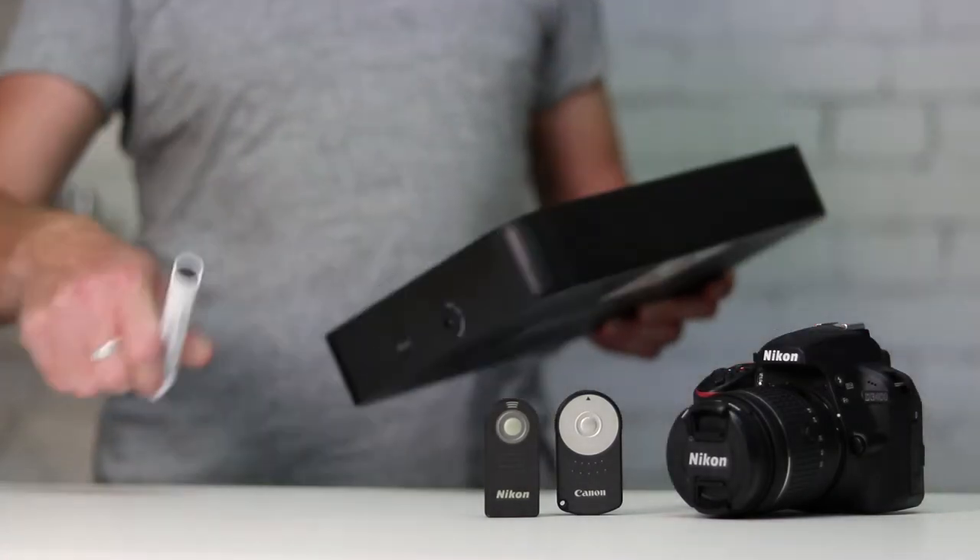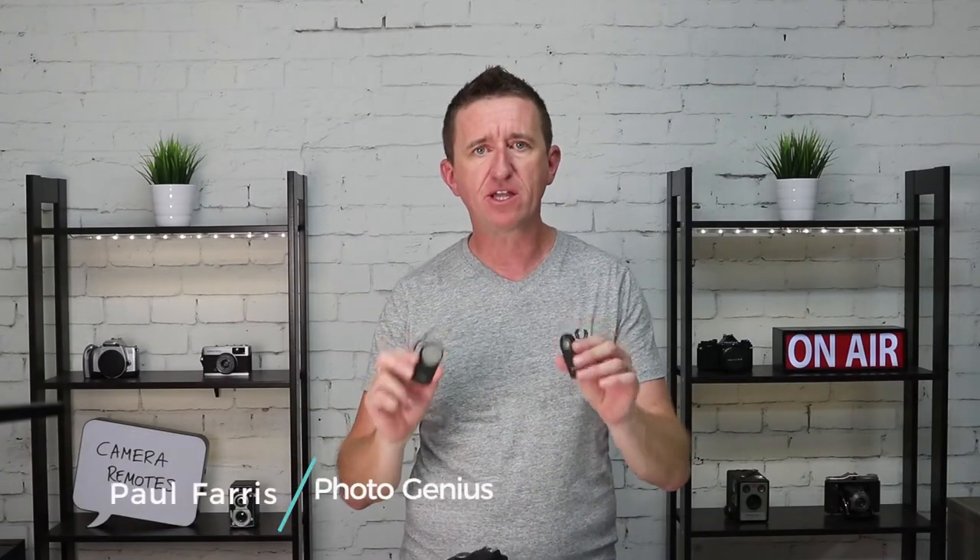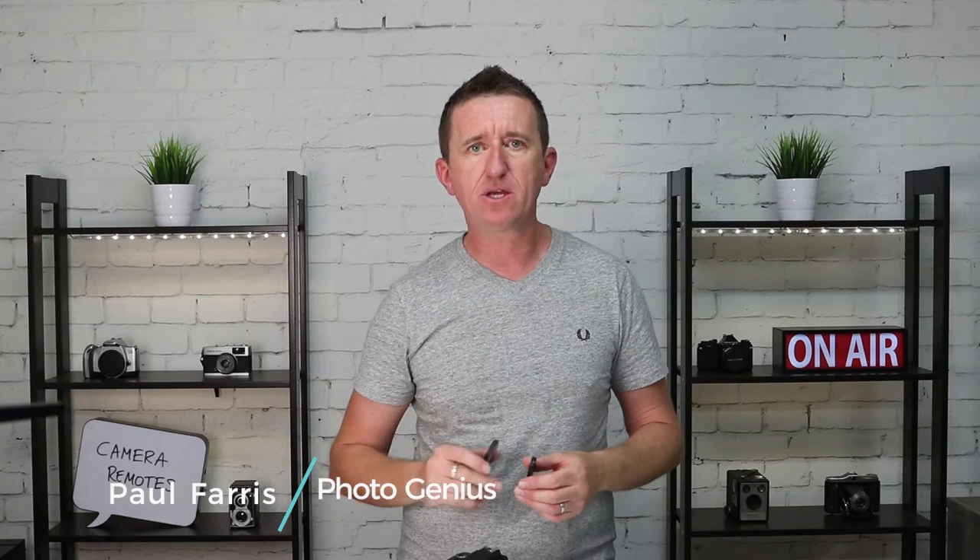Hi, Paul here from PhotoGenius. In today's short video I'm going to talk about how you set up and use remote devices on your digital SLR camera.